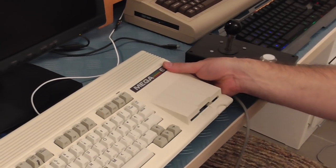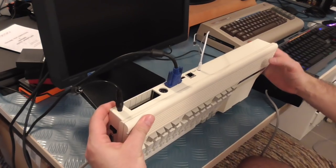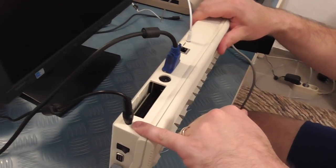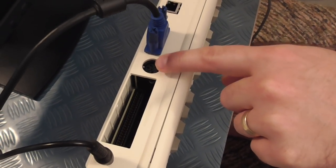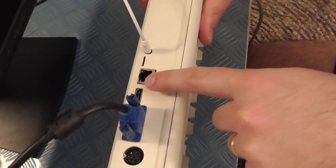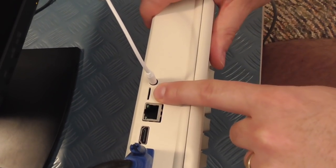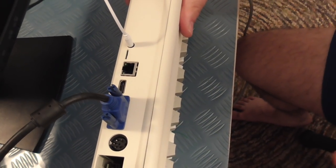Hopefully over a few videos we'll show a few of these things working. Looking at the ports on the back: power at the back so it doesn't get in the way on the side, cartridge port, external 1541 disk drive port, VGA, HDMI, Ethernet, micro SD card and 3.5mm audio jack.